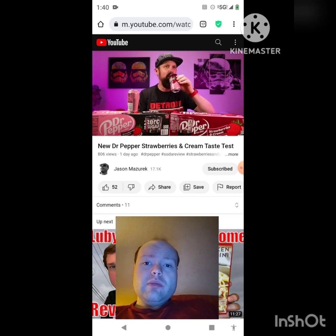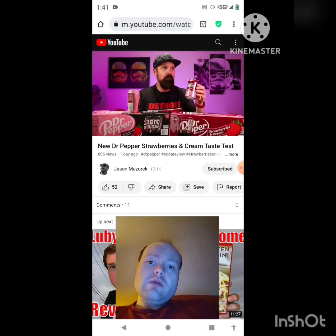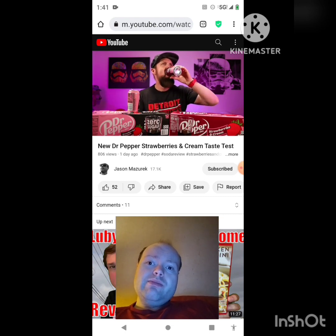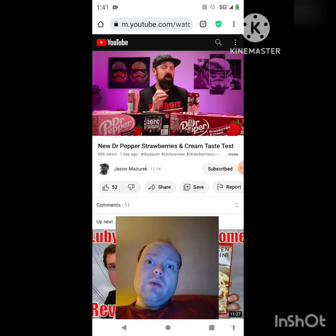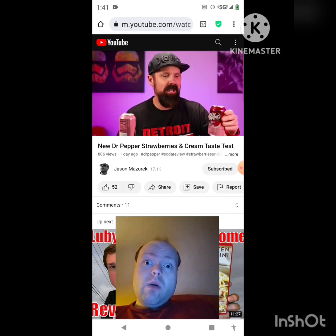Alright, let's try the original first — Strawberries and Cream Dr Pepper. Dr Pepper already has such a unique flavor with a lot going on, so adding strawberries and cream — is it going to stand out? It's not a big strawberry and cream flavor; it doesn't really stand out that much. If you gave this to me in a blind taste test...